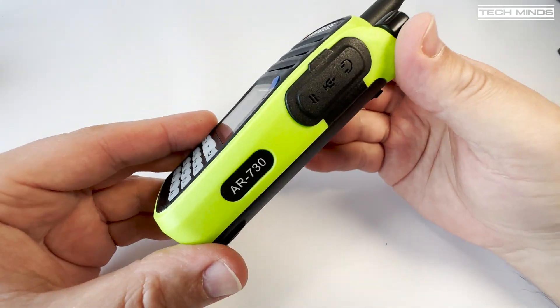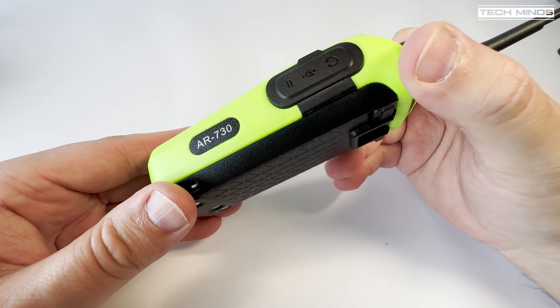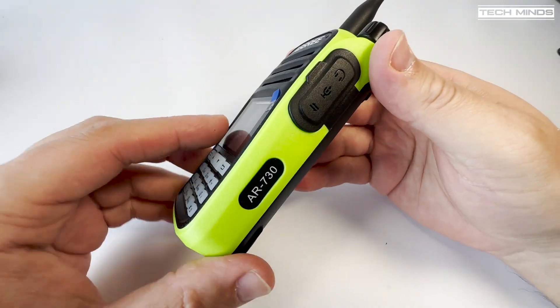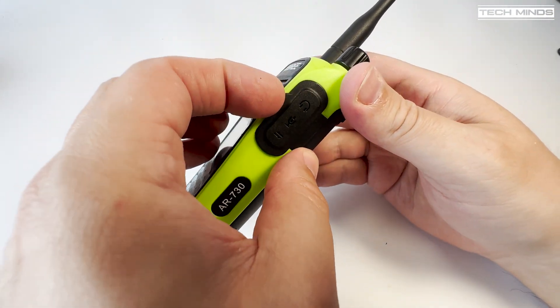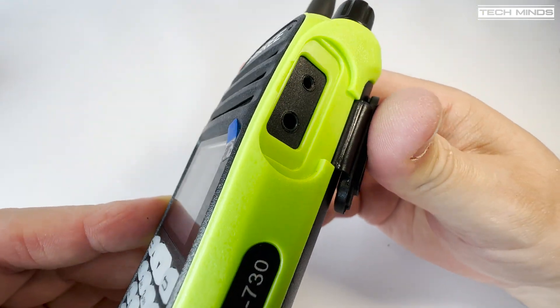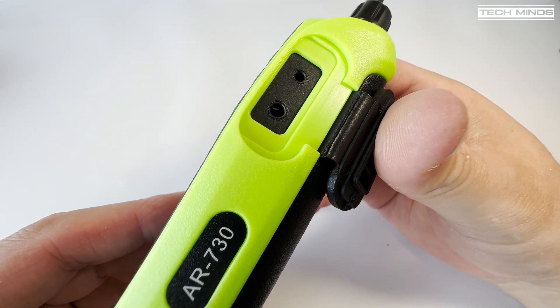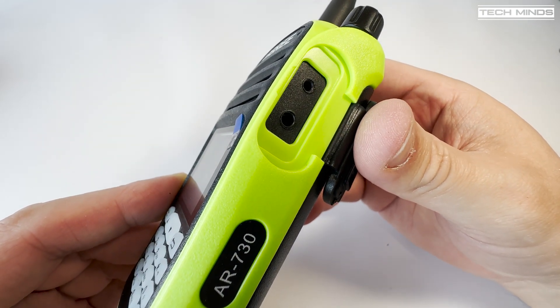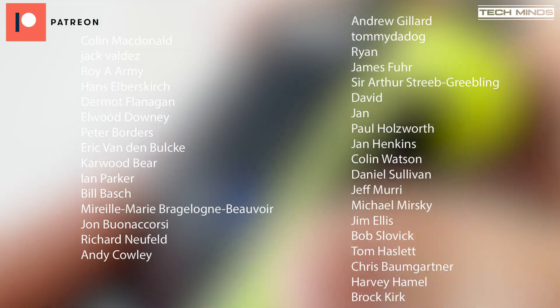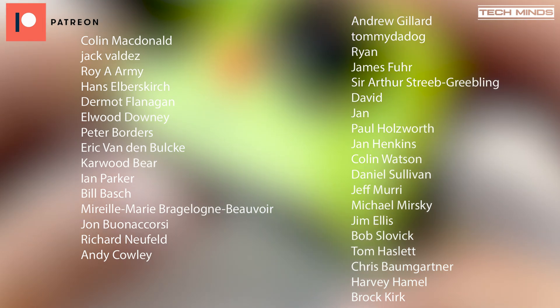So there we go — that's the Ambri AR730. Pretty much a dual band handheld radio with airband receive and FM broadcast receive, although how many people will use that I don't know. Highly disappointed with the results on the spectrum output, but should we really be surprised? Maybe one day we'll come across a cheap radio which has a clean output. Anyway, until the next video, stay safe. Thanks for watching. See you in the next one.